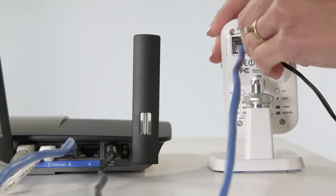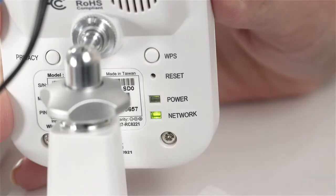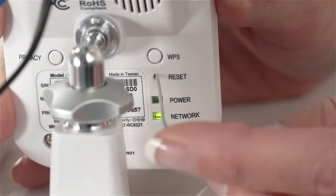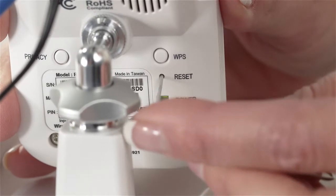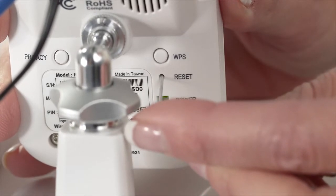Wait for the camera to boot up, which may take up to 3 minutes. Power cycle the camera by holding a pin in the reset hole for 30 seconds. The camera will reboot again, which may take an additional 3 minutes.